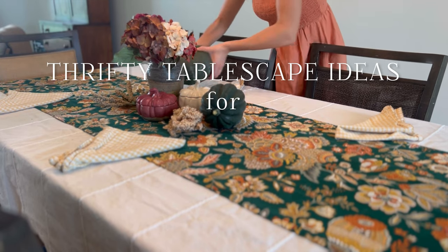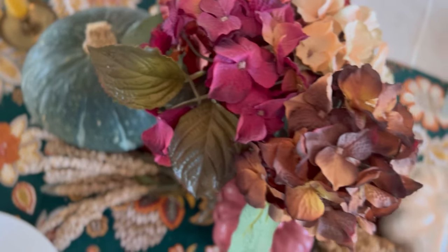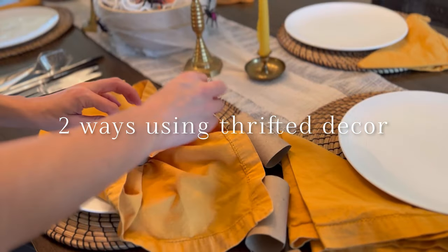The summer rains have gone, August comes along, and its gold fills the air.